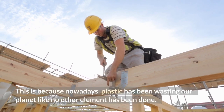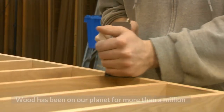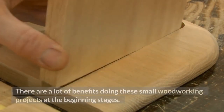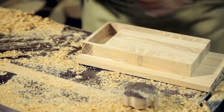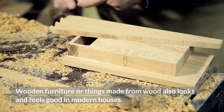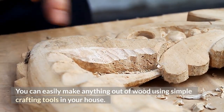This is because nowadays plastic has been wasting our planet like no other element has done. Wood has been on our planet for more than a million years and it is disposable and also an eco-friendly material. There are a lot of benefits to doing these small woodworking projects at the beginning stages. Wooden furniture or things made from wood also look and feel good in modern houses. You can easily make anything out of wood using simple crafting tools in your house.